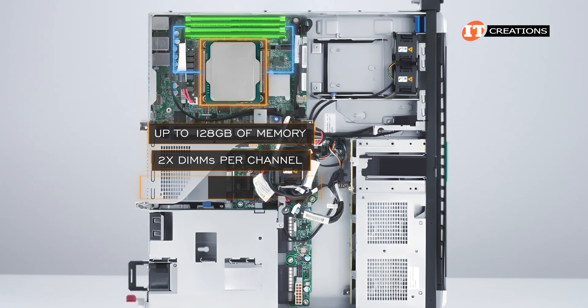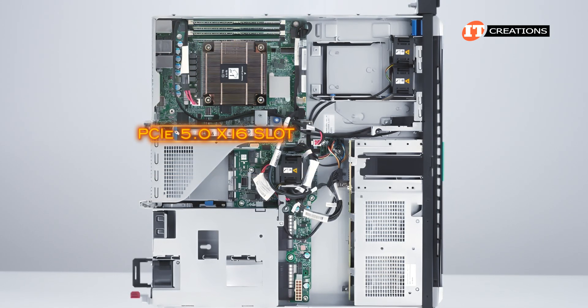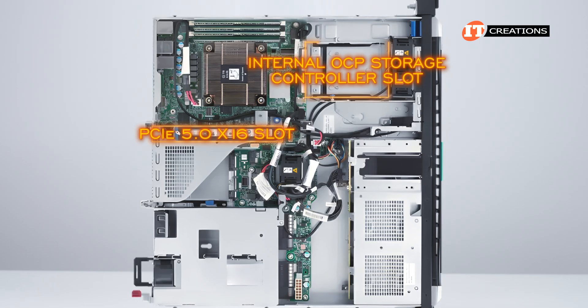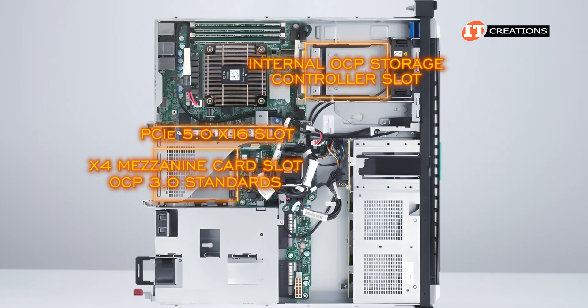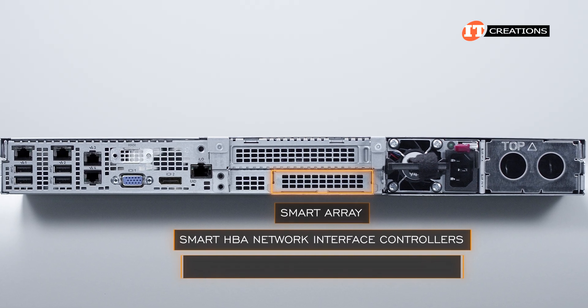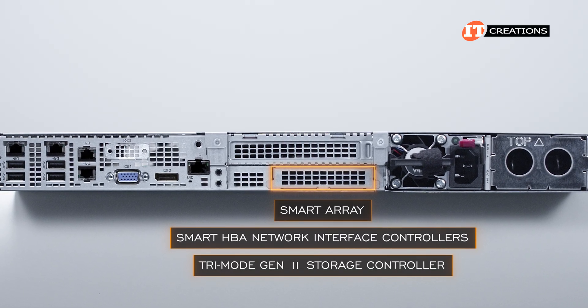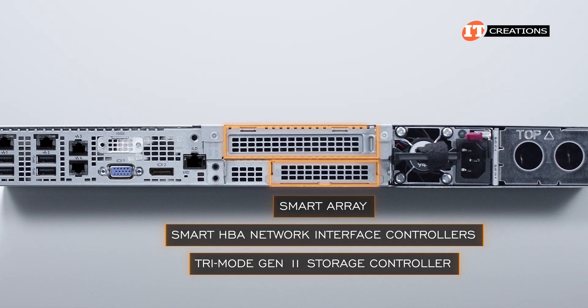There is a single PCIe 5.0 x16 slot, an internal OCP storage controller slot, and a x4 mezzanine card slot compatible with OCP 3.0 standards. That OCP card slot can be used for smart array or smart HBA network interface controllers, or for a tri-mode Gen11 storage controller offering RAID functionality. You can also install one of those controllers in the PCI slot.